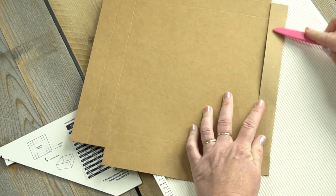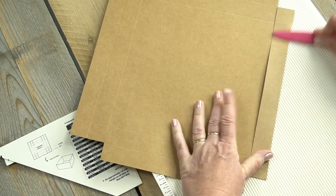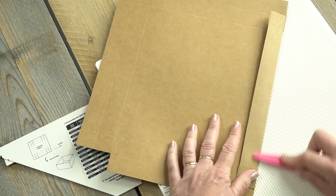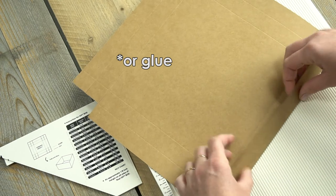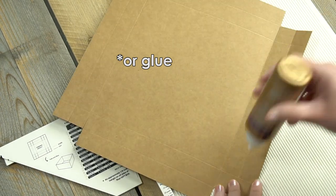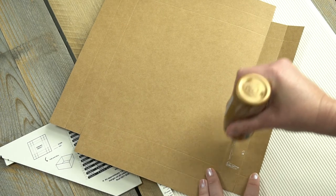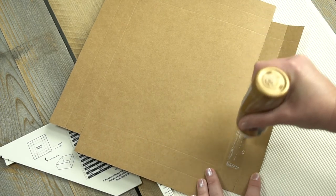So that's it now folded and we're ready to assemble the box. Using double-sided tape, you can stick it all together, and then we'll be ready to make the lid.